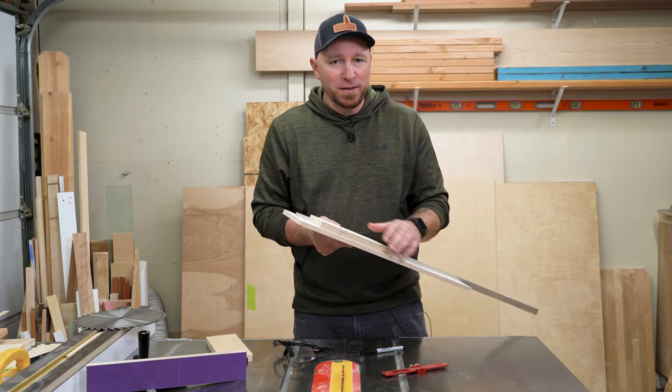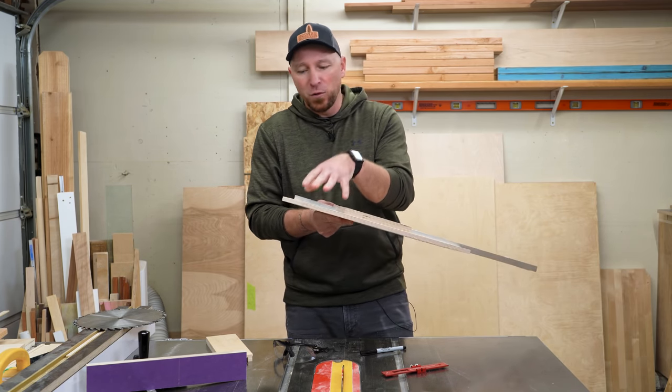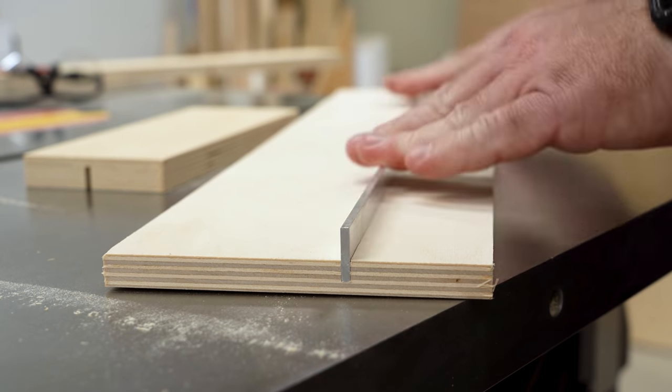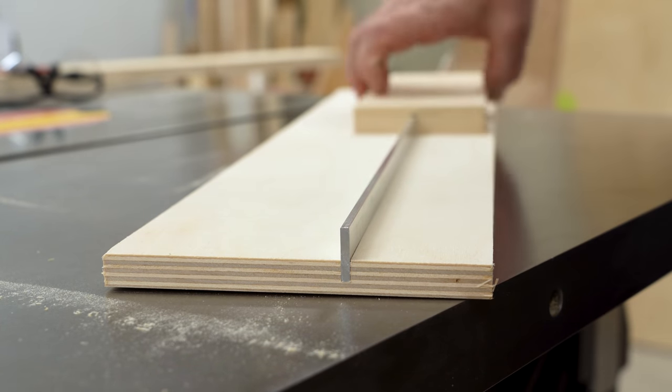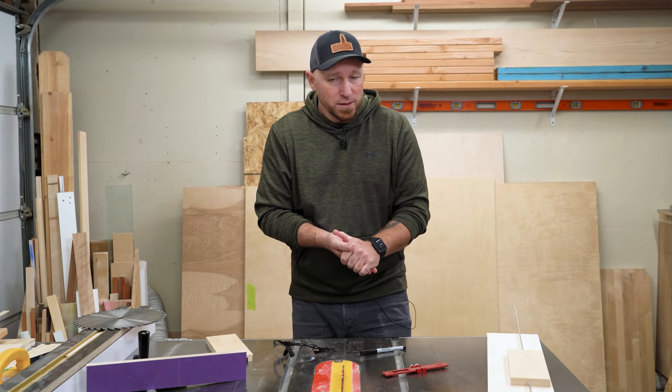Hopefully this helps you guys out. This is something I've done in the past and totally forgot about until I was running a groove in a piece of plywood for some aluminum bar stock — I also needed these to basically be a machine fit, but we'll go over that in the next video. That's all I've got for you today. Thanks so much for watching, and we'll see you in the next video.